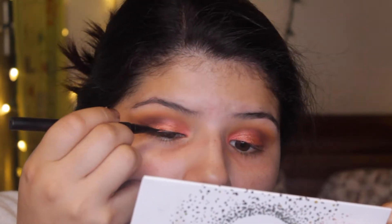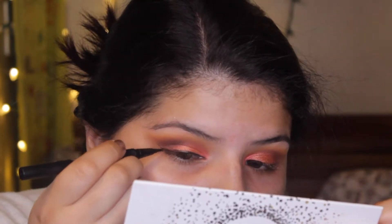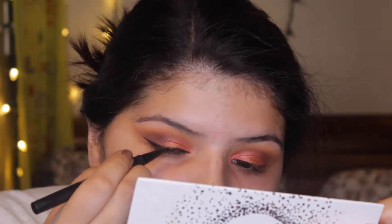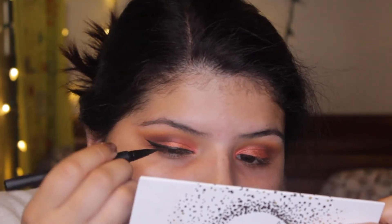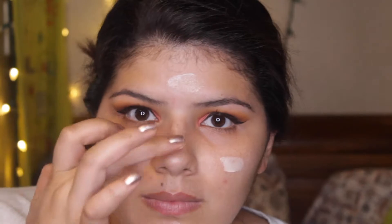I'm lining my eyes with a liquid liner - I really don't remember exactly what it's called but that's what it is. I'm using two mascaras today: my Colossal Volume Express mascara by Maybelline and also the Better Than Sex mascara by Too Faced.